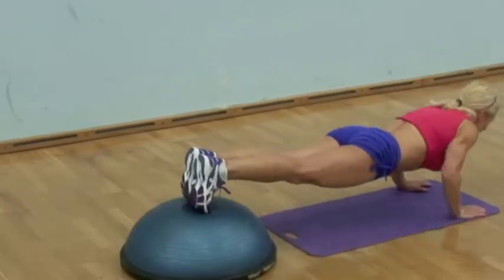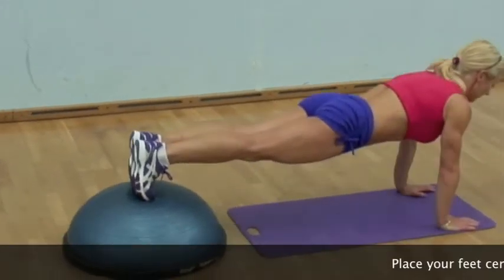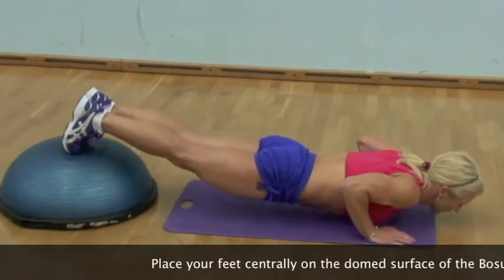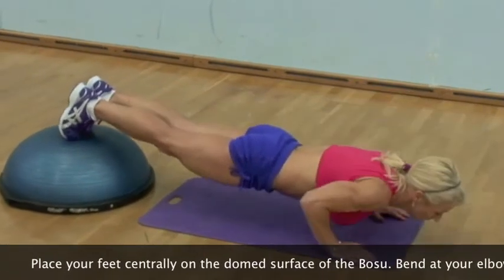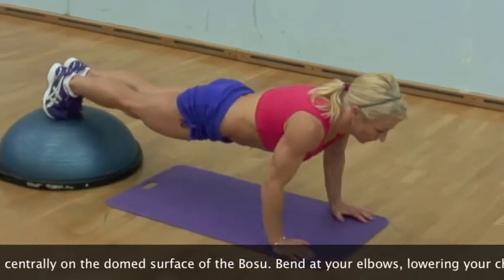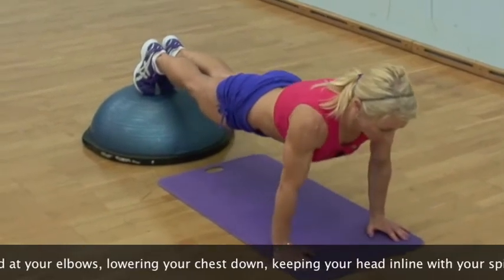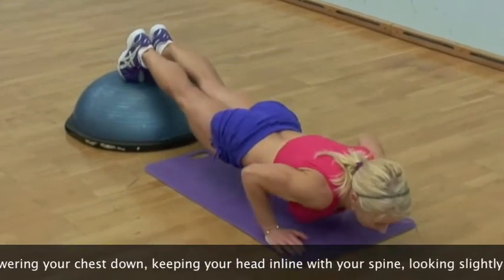A number of different push-up styles can be performed on a BOSU. It's easier to have the flat side of the BOSU on the floor, having your feet placed centrally. Place your hands underneath your shoulders, with fingers facing forward, aiming to keep your wrists, elbows and shoulders in line at the start of the exercise.